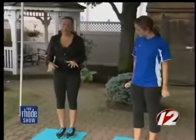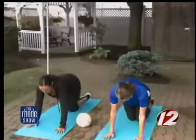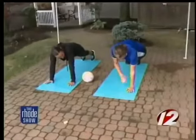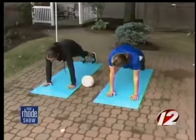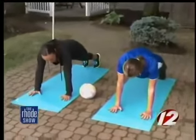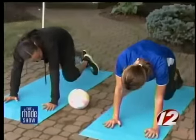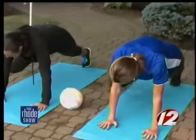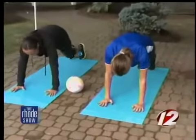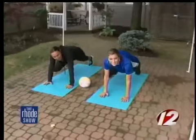Now we want to come down onto the mat or the sand. Come right down on all fours to start, put your hands in front of you, and then come up into plank position. Your hands should be right under your shoulders, feet up on your toes, and make sure your back is nice and flat. Stabilize your core. We're going to do mountain climbers — bring your left knee up to your left elbow, then back down, and then right to right. If you're in the sand, it's a little more difficult to get your feet out. This is going to work your shoulders, your abs, your legs — total body workout.